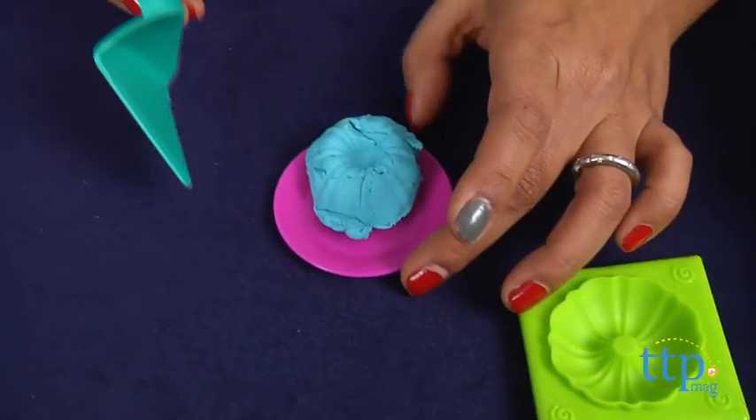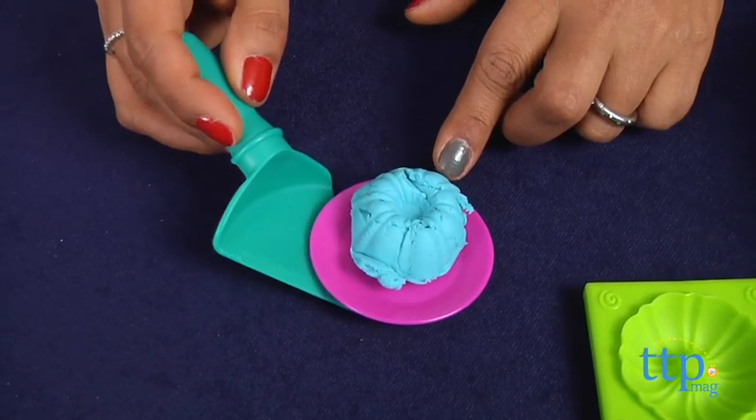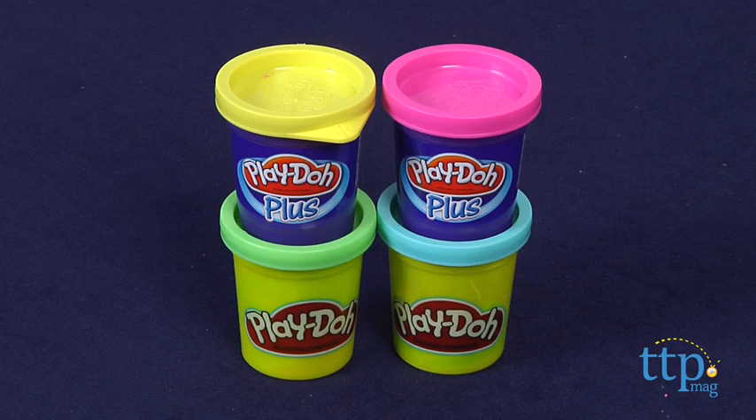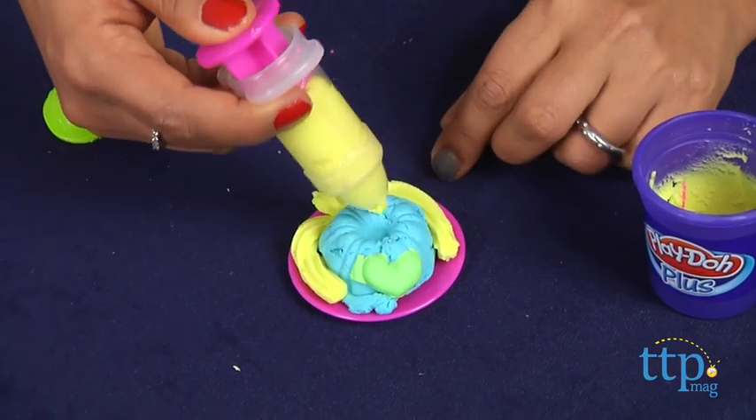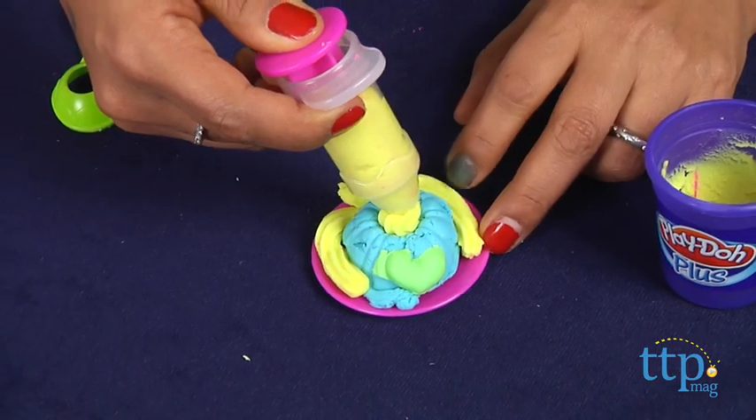This is such fun! This kit comes with two Play-Doh Plus colors. These are softer and smoother, which make frosting a whole lot easier. You can also pick out a mold that you like and embellish your sweet creation.